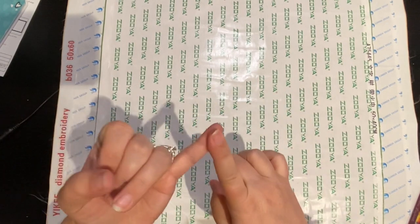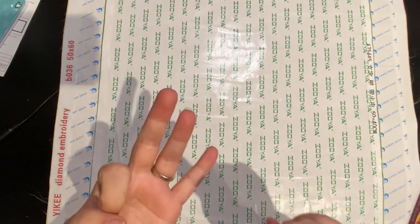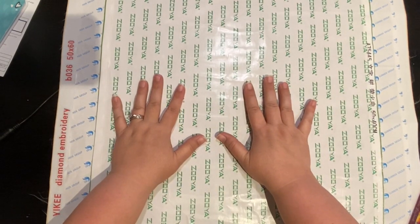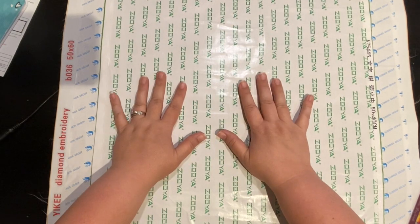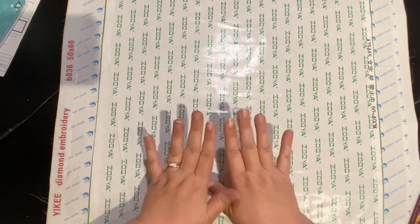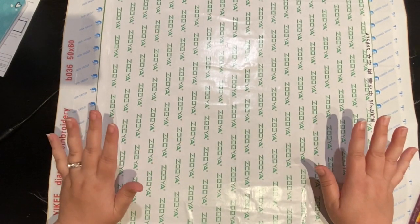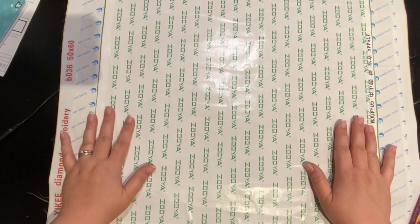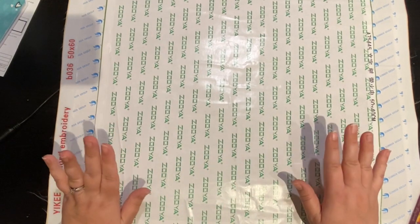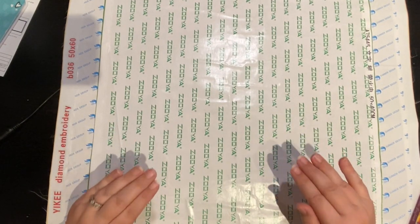We're going to talk about rivers — yes, there are rivers in diamond painting — as well as bubbles and puckers. Most of the time, 95 to 99% of the time, you're going to find these three attributes of terror in a diamond painting that uses double-sided adhesive, which usually has an opaque cover. Several companies are switching over to poured glue, which most of the time has a clear cover, or mounted glue, and with those two you do not have to deal with rivers, bubbles, and puckers.